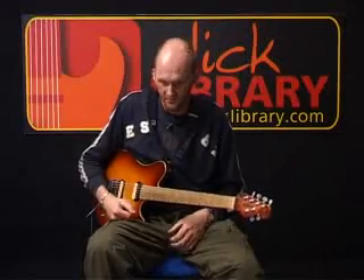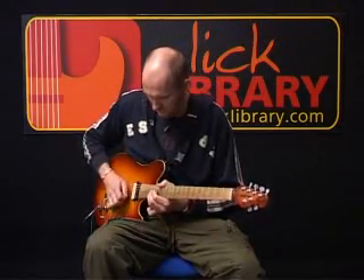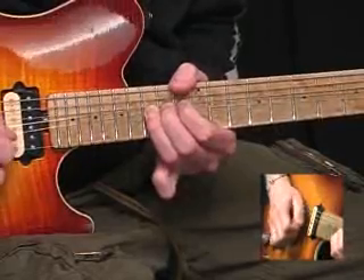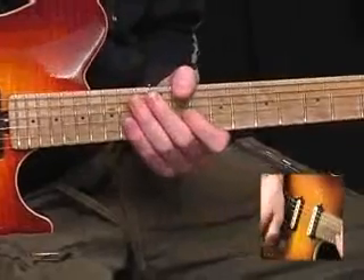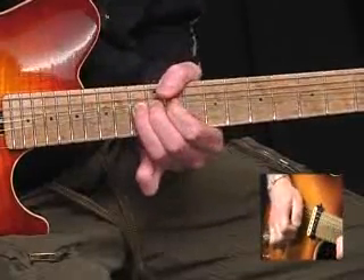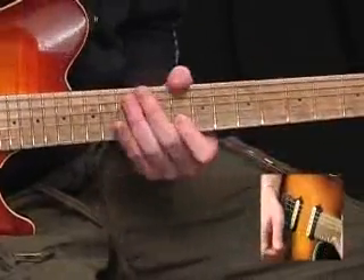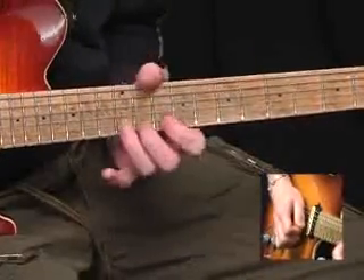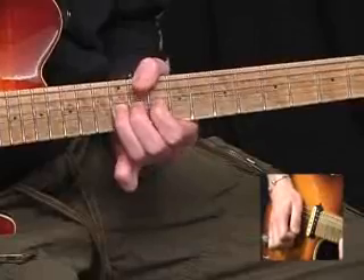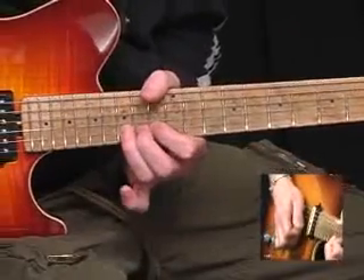We started off with the original figure. Then from the 12th fret of the G, a little run on the B string: 10, 12, 13. Now we rake across the strings and play 10 on the B, 12 on the B — bend that up a semitone — 13 on the B up a whole tone, 15 on the B up a whole tone.